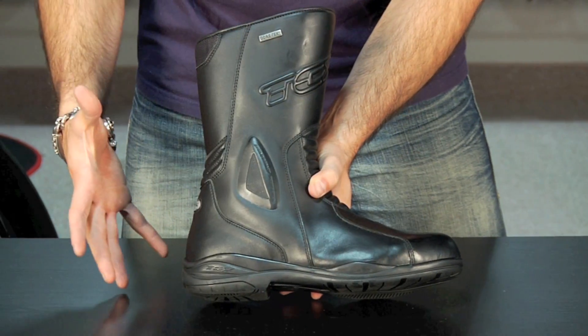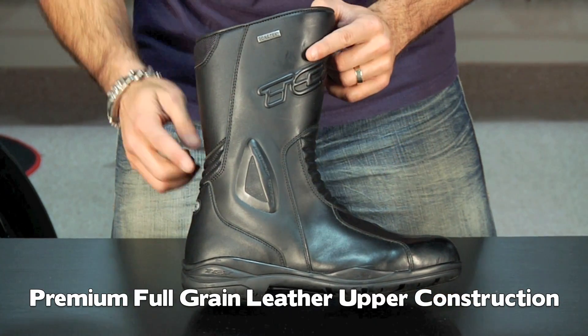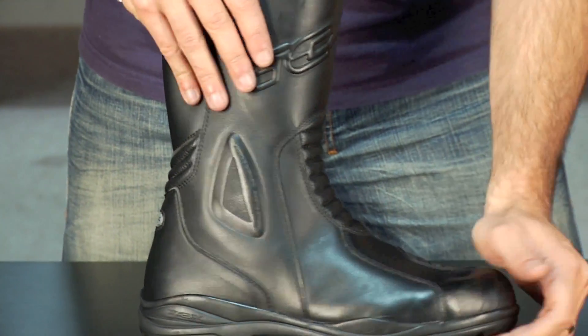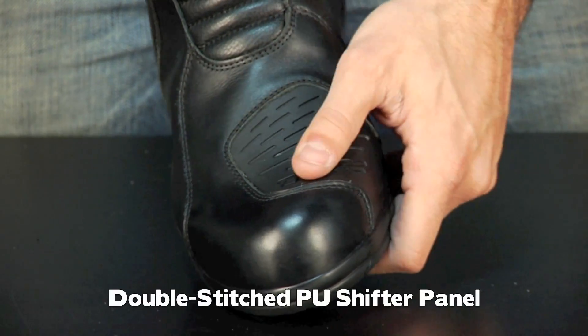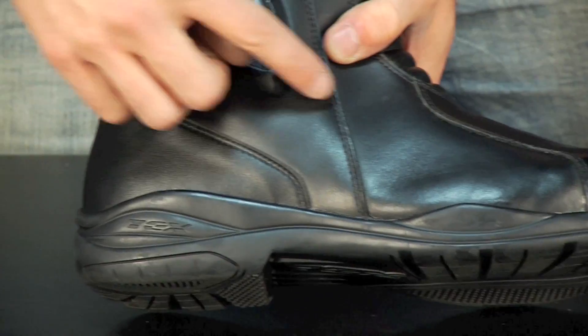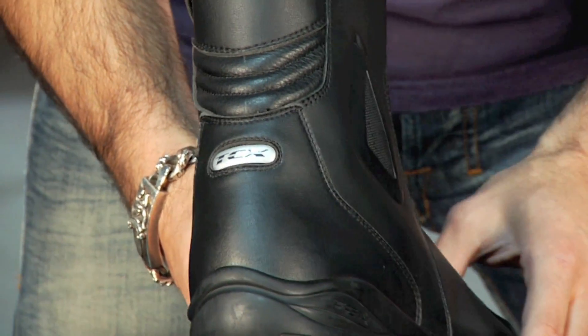Looking at the main construction of the X5, it's going to be top grain leather throughout. You have articulated panels for stretch at the front and back, and a lot of key basics that TCX does well on all their boots: a reinforced toe box, and a polyurethane double-stitched shift pad that provides a good amount of grip and also has some nice style to it. Moving towards the back, you see a reflective TCX logo across the back.